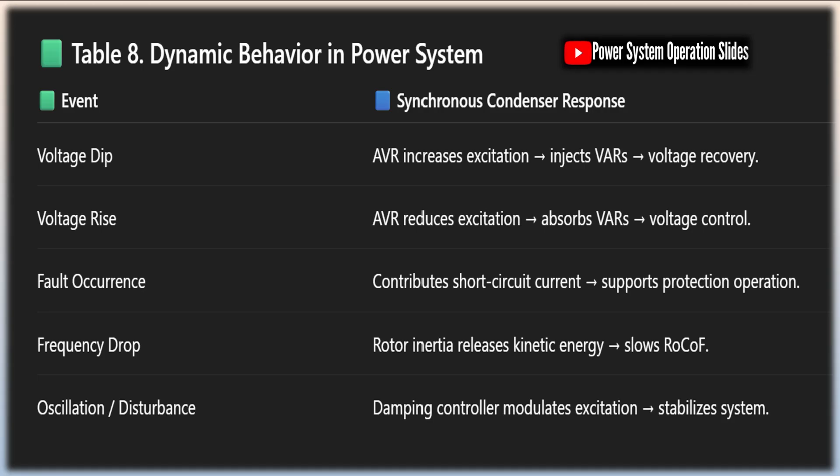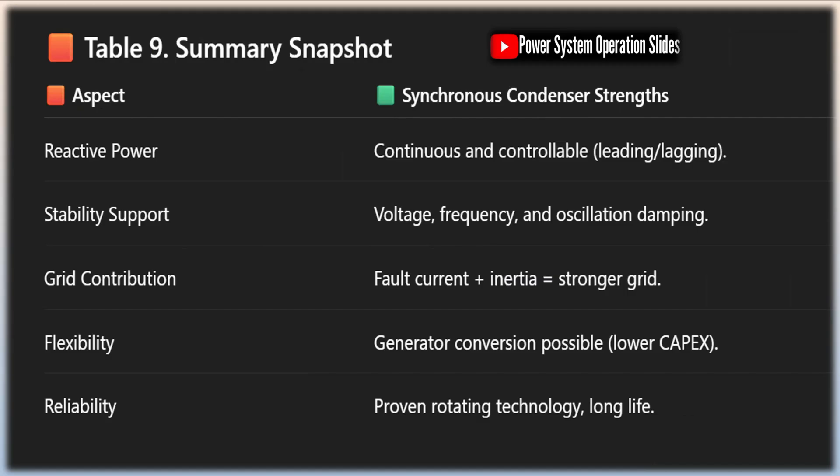This approach can significantly reduce the capital cost of installing synchronous condensers while extending the useful life of existing assets. Several utilities have successfully implemented this strategy, converting retired thermal generators to synchronous condensers to provide grid support services. In conclusion, while synchronous condensers represent a mature technology, they continue to offer unique capabilities that are increasingly valuable in modern power systems. Their ability to provide continuous reactive power control, short-circuit strength, and rotational inertia makes them an essential tool for maintaining power quality and system stability. As power systems continue to evolve, synchronous condensers are likely to remain an important component of the grid management toolkit, complementing newer technologies and helping to ensure the reliable operation of electrical networks.